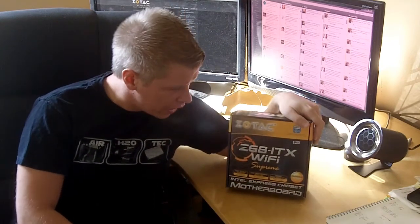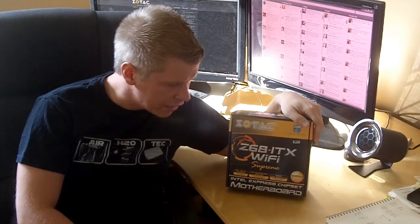What's going on guys? Today we're taking a look at another motherboard. It is from Zotek. It is the Z68 ITX Wi-Fi Supreme. It is a mini-ITX motherboard.